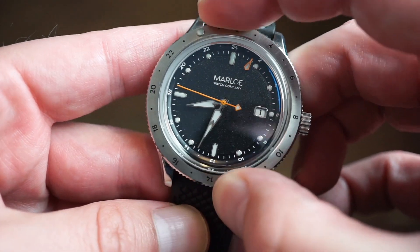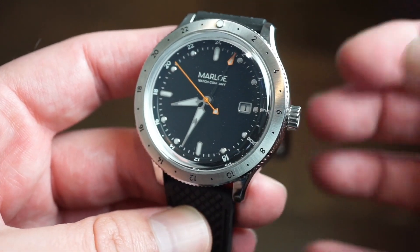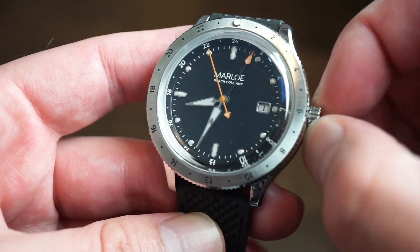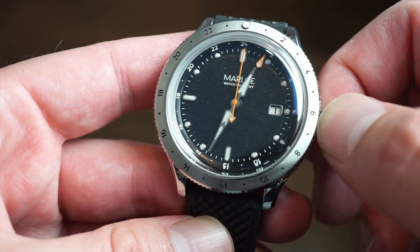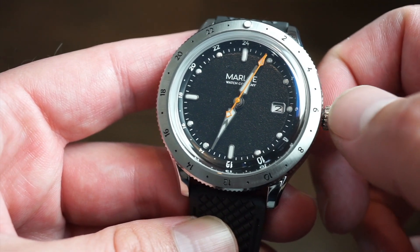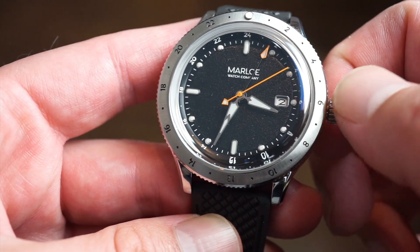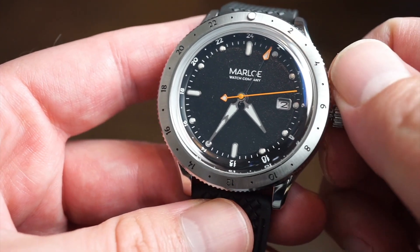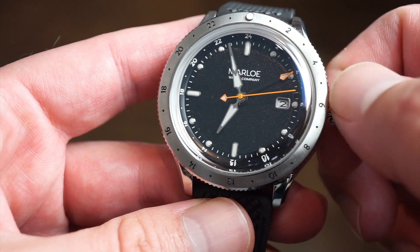The bezel has good grip and goes both ways, and everything lines up perfectly. To function the movement: it's self-winding in the first position. When you pull out one position, that gives you the independent hour hand — you can change the date that way, going backwards or forwards without messing up the movement. Pull out to the final position, the seconds hand stops and you can set the time or minutes exactly.